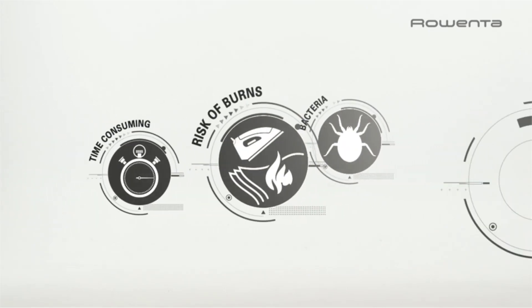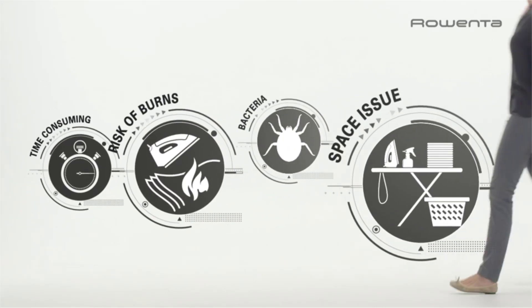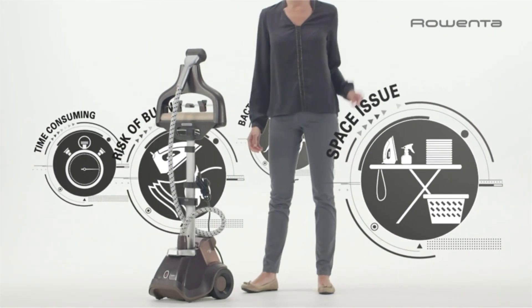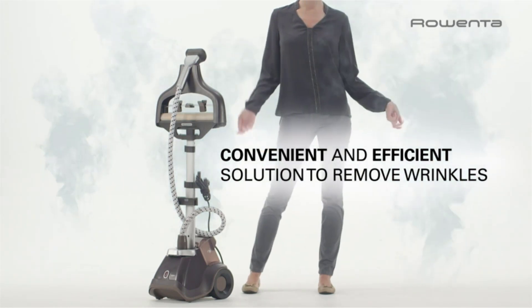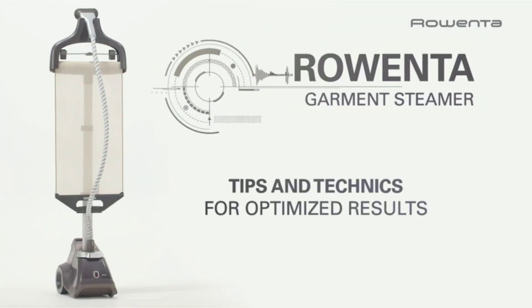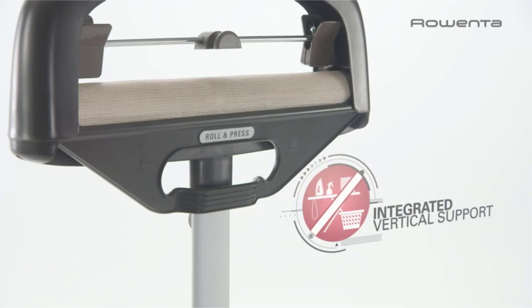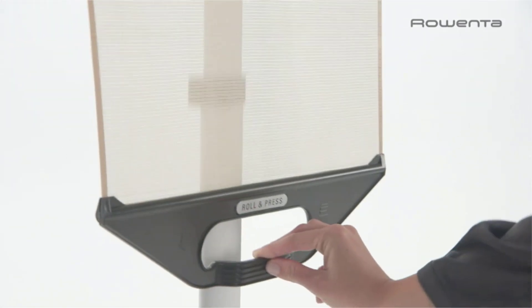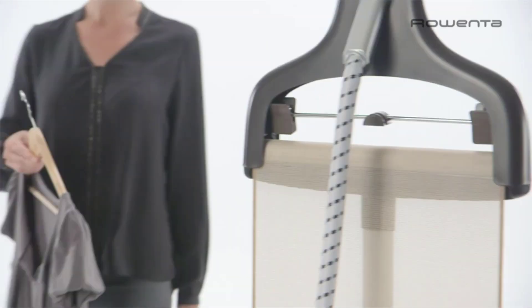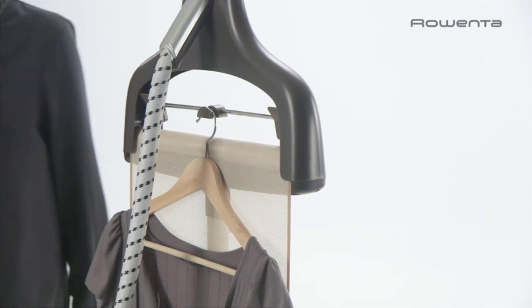Rowenta Master Valet IS6300 Professional Grade Clothes Garment Steamer. Quickly remove wrinkles from any type of fabric with this powerful Rowenta IS6300 Master Valet Full-Size Garment Steamer. Perfect for steaming hanging garments, upholstery, curtains, slipcovers, and more. In addition to smoothing out wrinkles, it also works well for sanitizing, killing germs, reducing dust mites, and eliminating smoke and other odors from fabrics and various home furnishings.